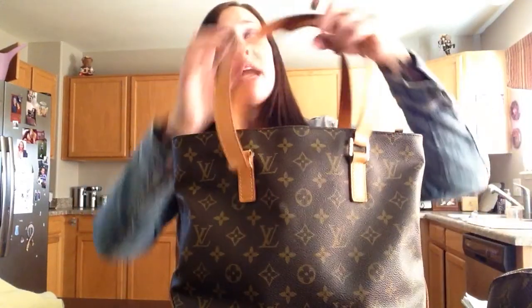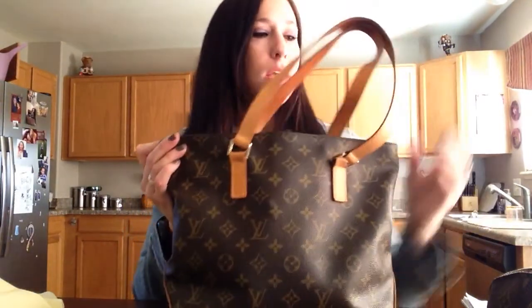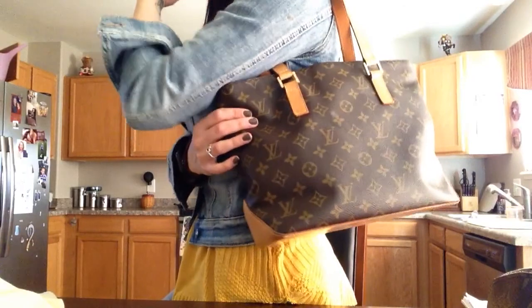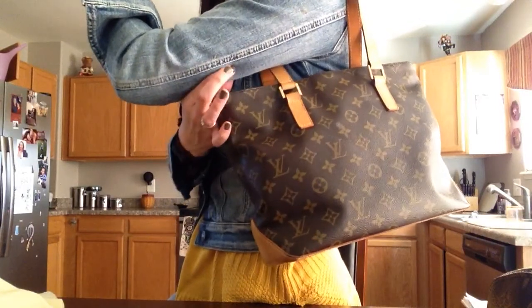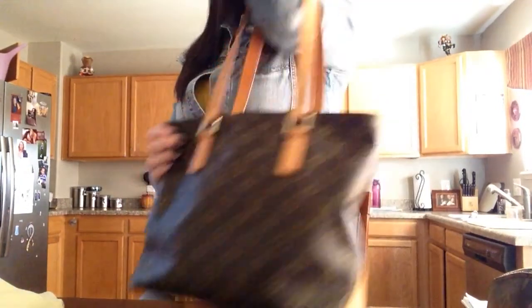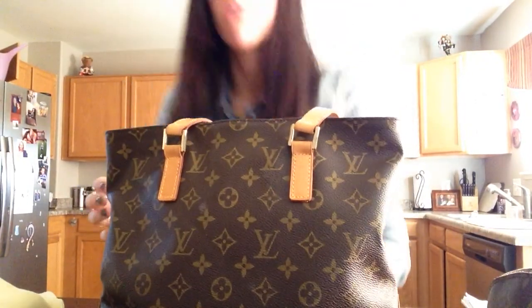Something else I do not like about this bag — when you're carrying it, the edges on this bag are really hard. So if you are carrying this while you're shopping, this constantly does this. I've gone shopping and used this bag all day — you're carrying your stuff around, and this ends up leaving like a really red mark on my arm. It just doesn't look right to carry it on the crook of your arm. The drop is just a little too big for that.